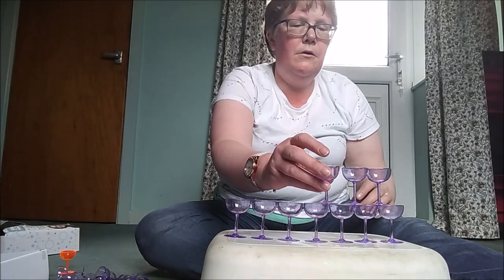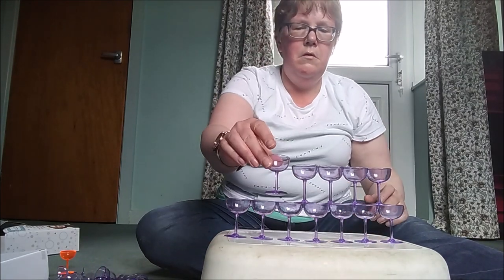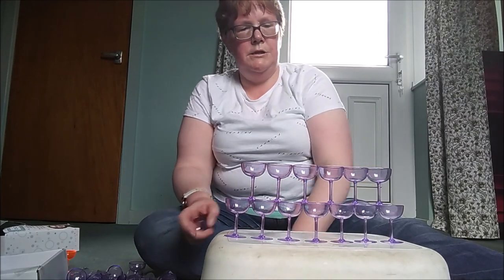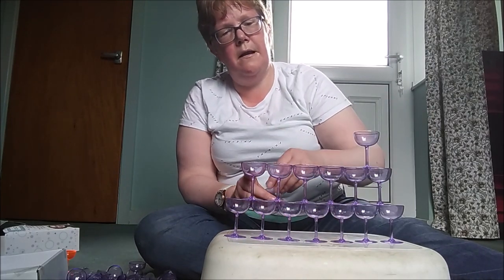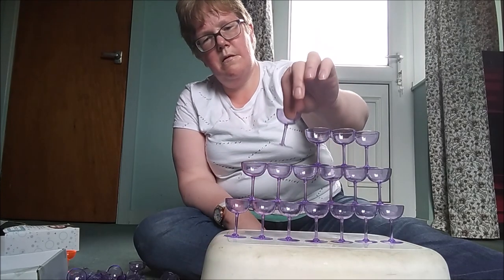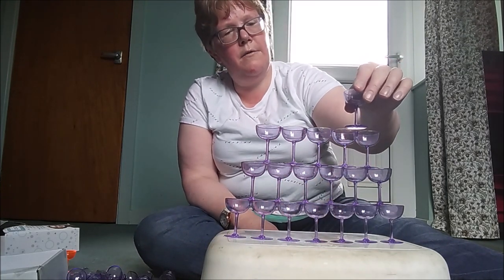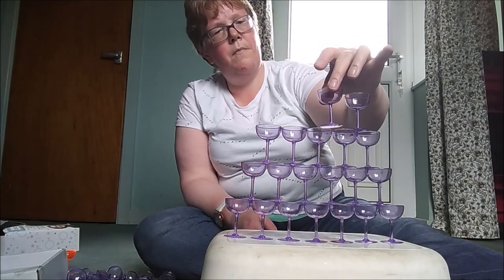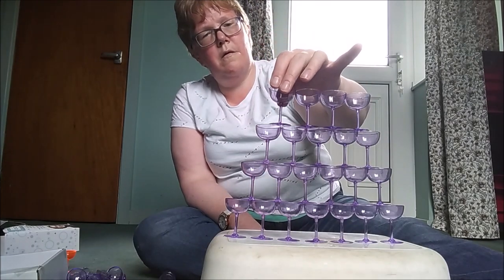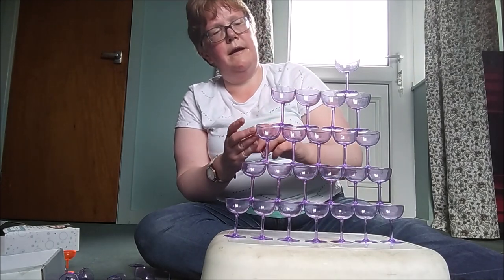I have absolutely no idea how badly this is gonna go. We're coming on to the next level. We're getting quite high now everybody, and we're getting quite near to the top now.